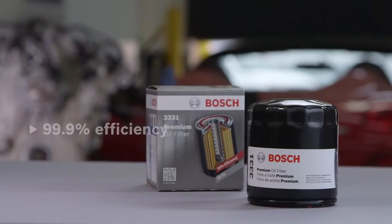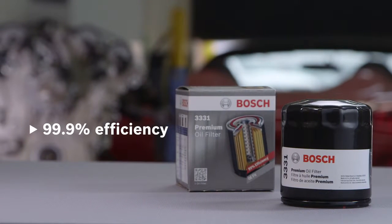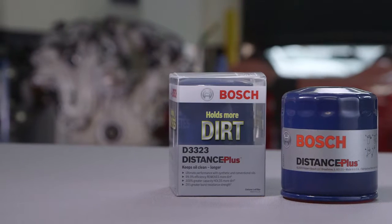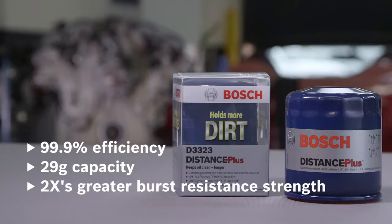The Bosch Premium Oil Filter has a 99.9% efficiency rating for catching particulates before they enter the engine and can hold up to 14 grams of particulates within the filter media. The Bosch Distance Plus Oil Filter features the same efficiency rating of 99.9% and a holding capacity of 29 grams, plus two times greater burst resistance strength versus the leading economy filters.